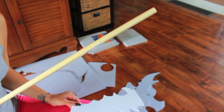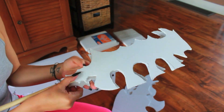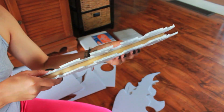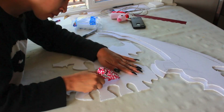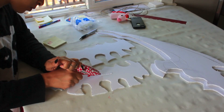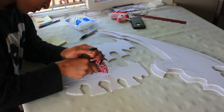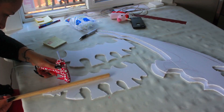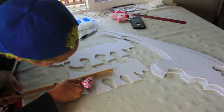I also went ahead and got this little dowel here from Michael's. All the supplies I actually got from Michael's. And this is going to sit inside the PVC pipe. So once that's all good to go, I'm just going to stencil out the area where I want the dowel, put some hot glue down, and glue it down.